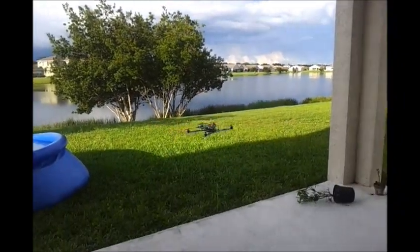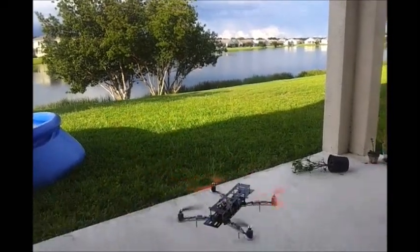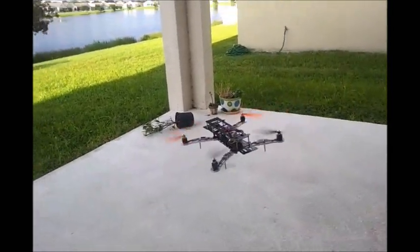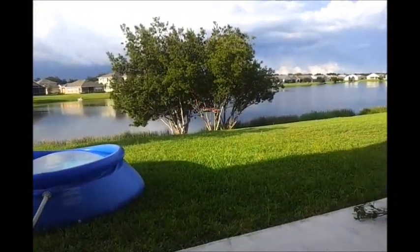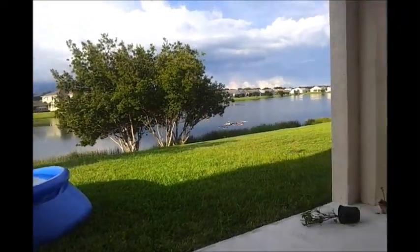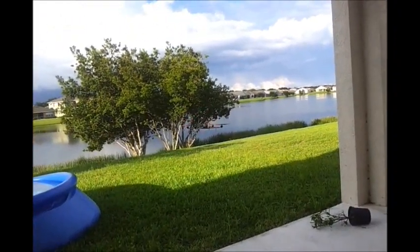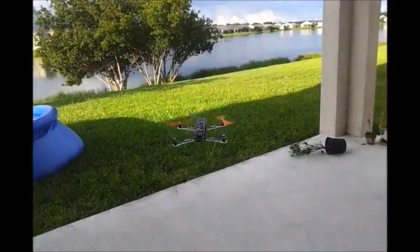It's the first time I'm flying a CC3D — my very first time with a CC3D.